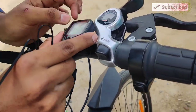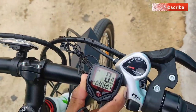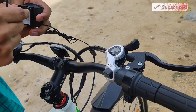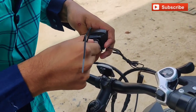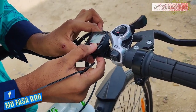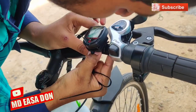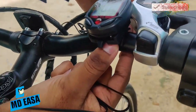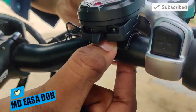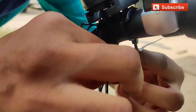First of all, let's use the tape. Let's do it. Let's remove the tape. Let's press a little bit. Let's take the speedometer and put it in here. Now we will fit it in here. We have to use the water.